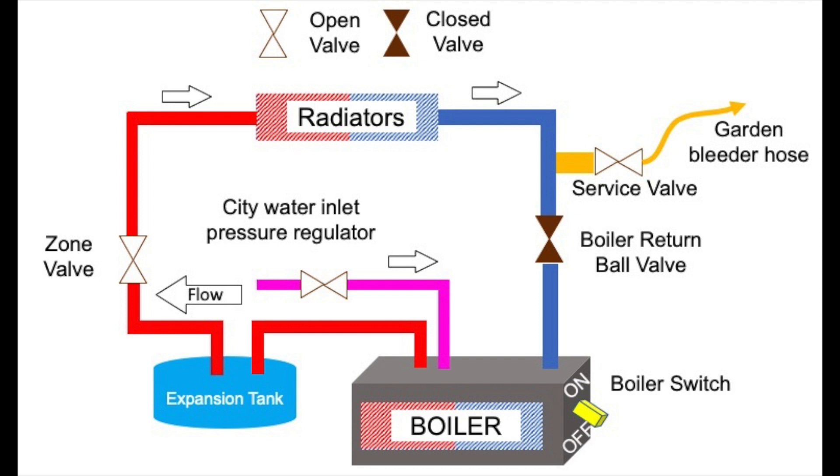The valve should be used to charge the system gradually with city pressure. While you're doing this, you have to monitor the boiler pressure — within about 12 to 15 PSI for most systems — and to avoid relief valve activation, which will just spill water out of your boiler. Keep the pressure within safe limits.